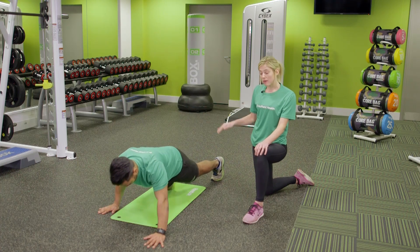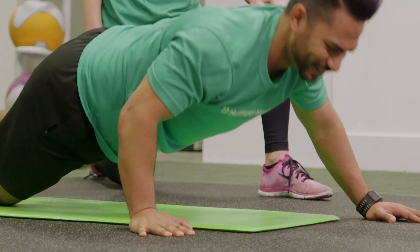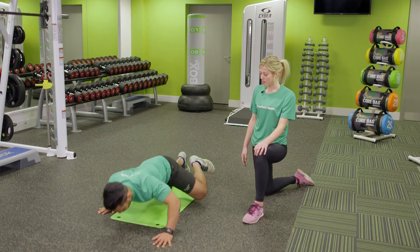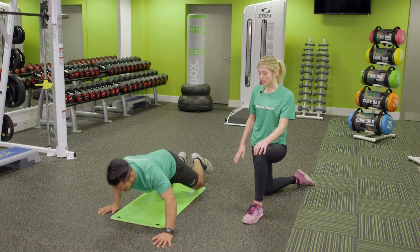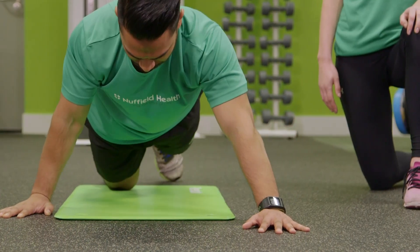Now we're going to do the opposite side, but we're going to make this a little bit easier by dropping the knees down to the ground. Well done. Just bringing that knee right up to the hip still, bending the arms — and that's excellent work. Well done.